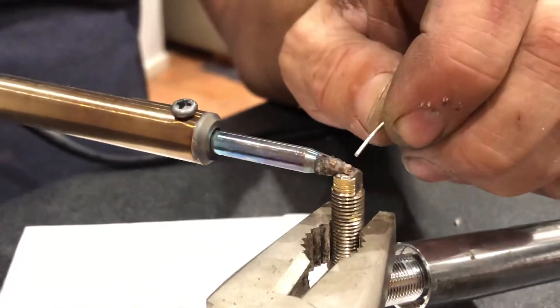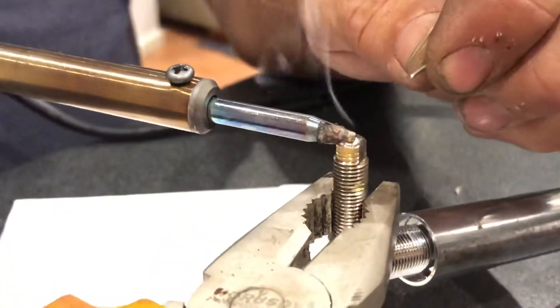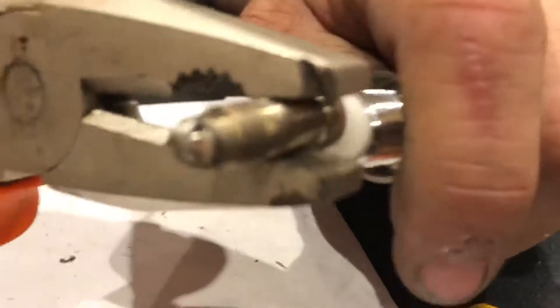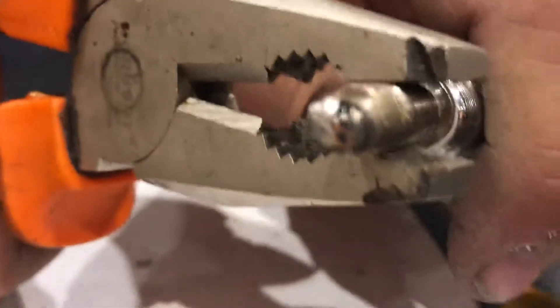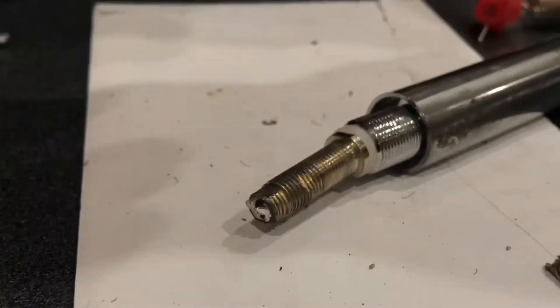I'm continuing to use the pliers as a heat sink because you don't want the inner shielding to melt. I'll put my soldering iron down in a safe place and keep holding the pliers to act as a sink, then basically bring it all together like that.